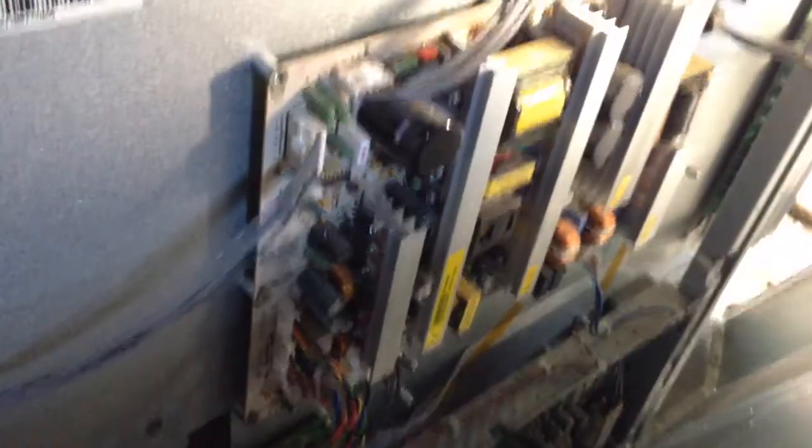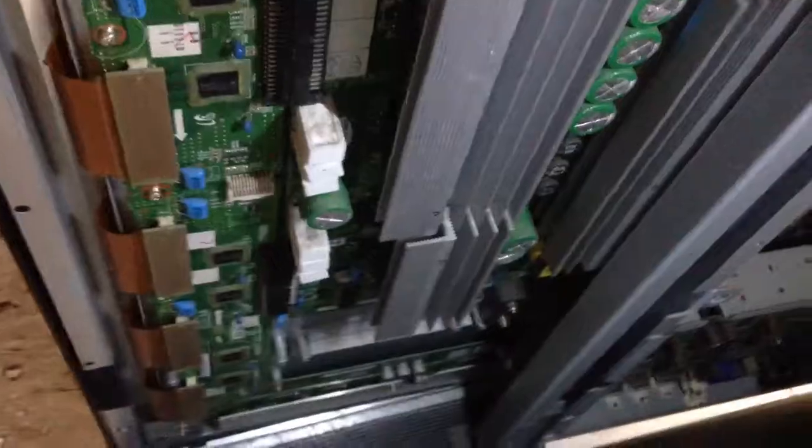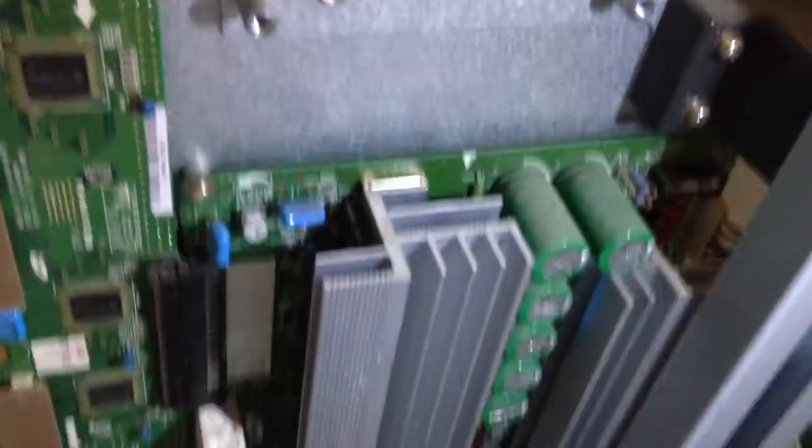Let's test it out. Okay, we got that back installed. I've got a flashing light on this main board down here — or that logic board. And this main board here is buzzing the same.